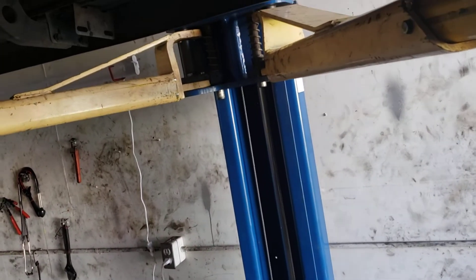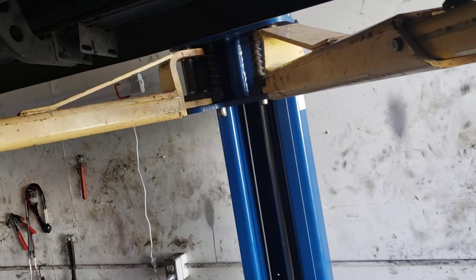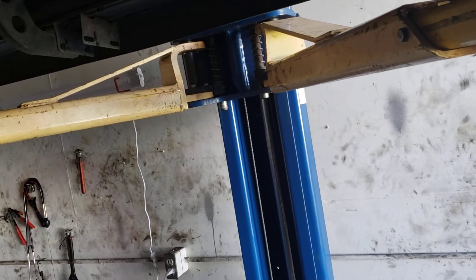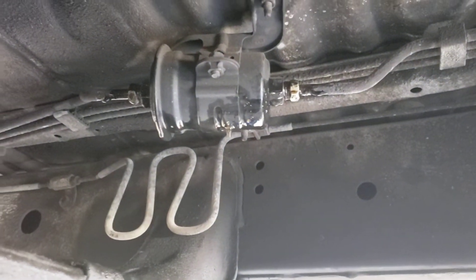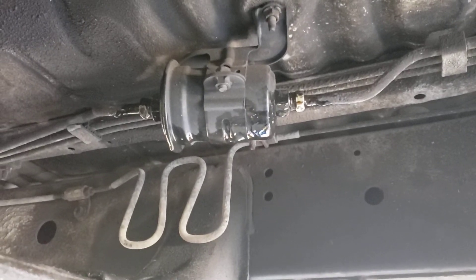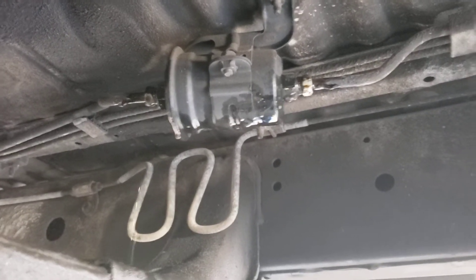Hi YouTube, this is Abdel Carfix and we're changing the fuel filter on a 96 Toyota 4Runner 3.4. It's right under the driver side. This also applies to the Tacoma and T100.